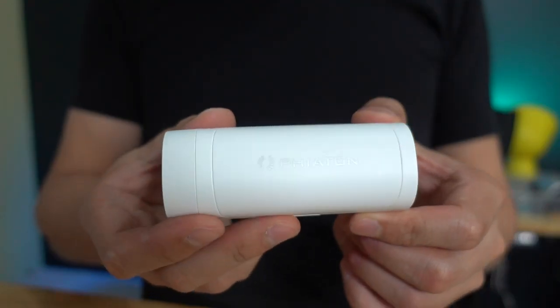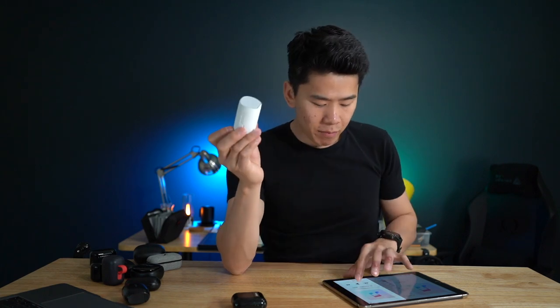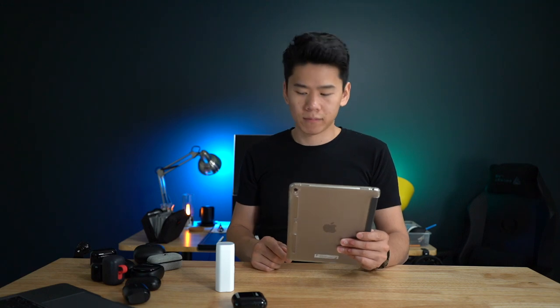Next, we have Fiaton. The interesting thing is that the case is also a speaker. So if you hold and turn it on and play music, it is quite loud. Here's what my iPad sounds like for comparison. So I guess this is useful if you want to bring it to a party, but I don't think it will be loud enough for that. It's a neat thing though.